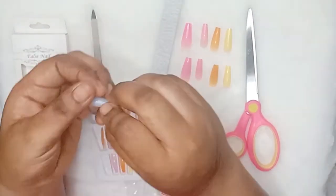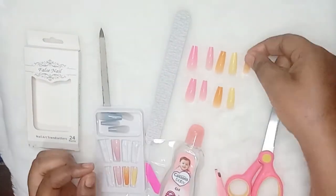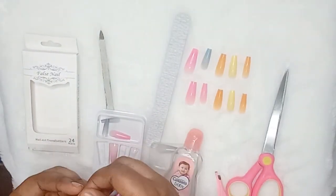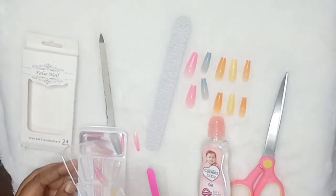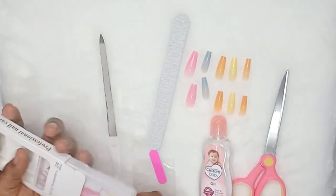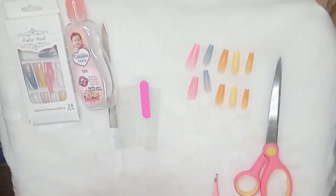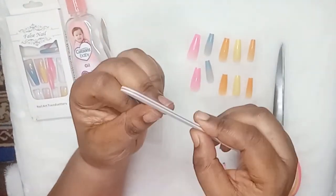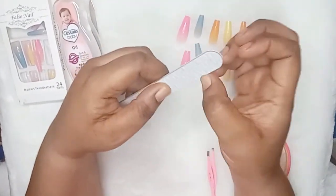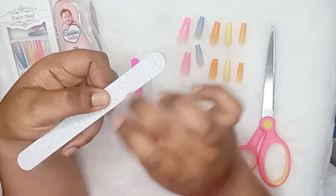One of the comments I got about stick-on nails in my previous video was someone being concerned about whether these nails will last long. This is just a substitute — it's much like someone tattooing an eyebrow versus another person drawing their eyebrow every morning. This saves time. With my experience — and if you haven't watched that video, I'll link it in the description box — you'll understand why I resulted to using these nails. It saves time for me, and I'm not a person who loves having artificial nails on all the time; I do it just occasionally.